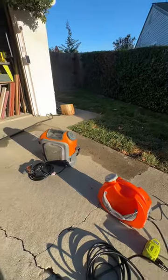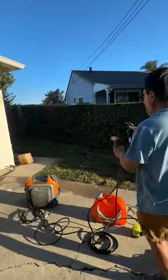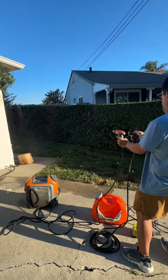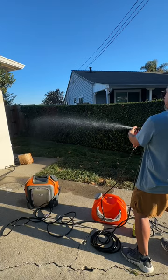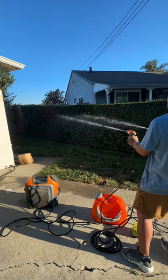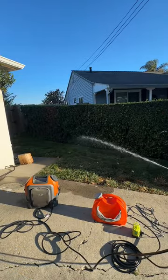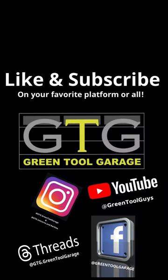Let's see how it compares to the other Nomad. Completely the same. Both machines are very quiet too. It works.